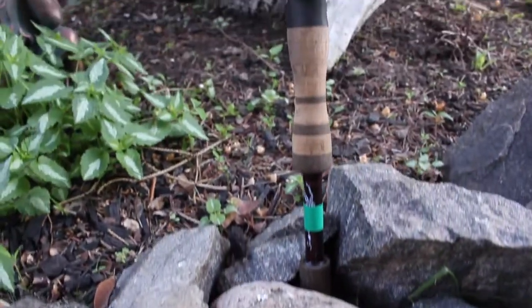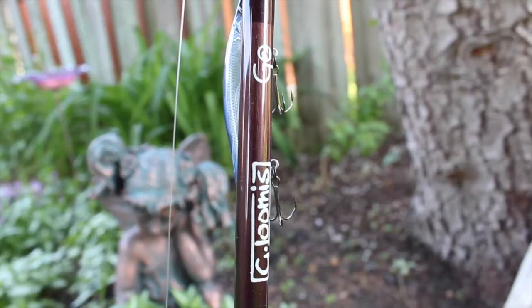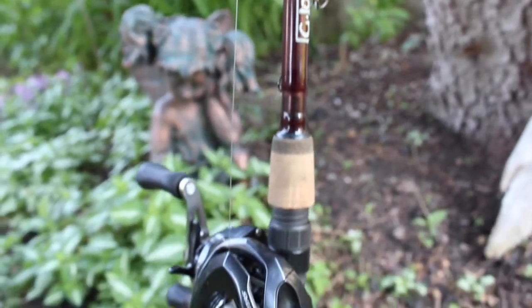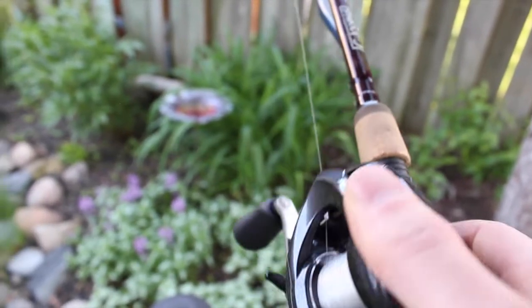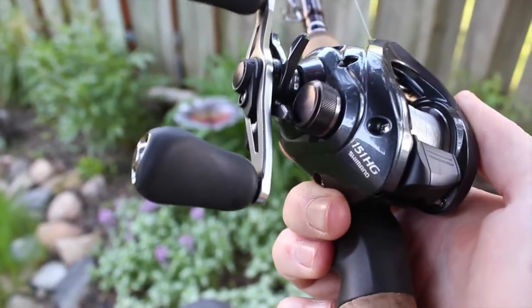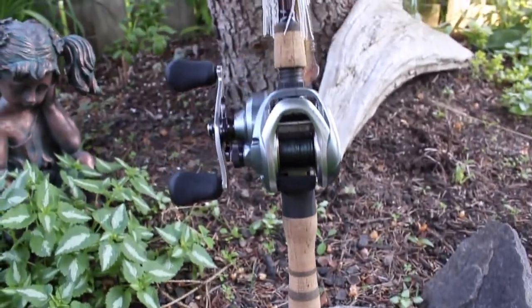Next rod here is one of my favorites — it's a six-foot-nine G. Loomis GL2 with a Casitas HG, the higher gear ratio at 7.2:1. I like this one for jerkbaiting. I'm not sure of the exact action — it doesn't say on there — but it's phenomenal and has been one of my favorite rods.